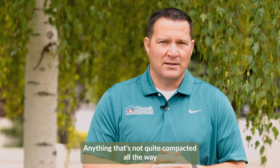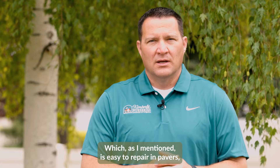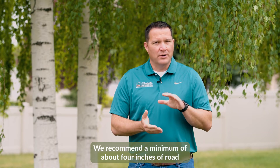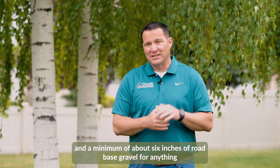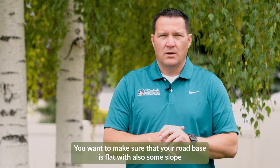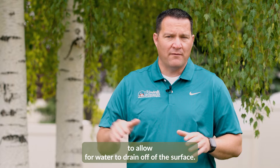Anything that's not fully compacted can result in settling down the road, which is easy to repair with pavers, but it's best to avoid it. We recommend a minimum of about four inches of road base gravel for foot traffic, and a minimum of about six inches for vehicular traffic like a driveway. You also want to make sure your road base is flat but has some slope to allow water to drain off the surface.